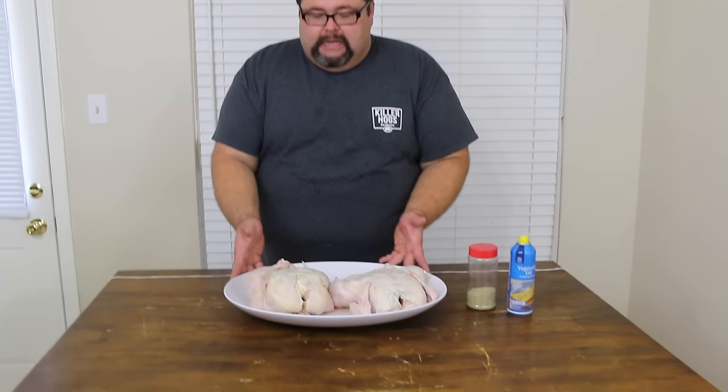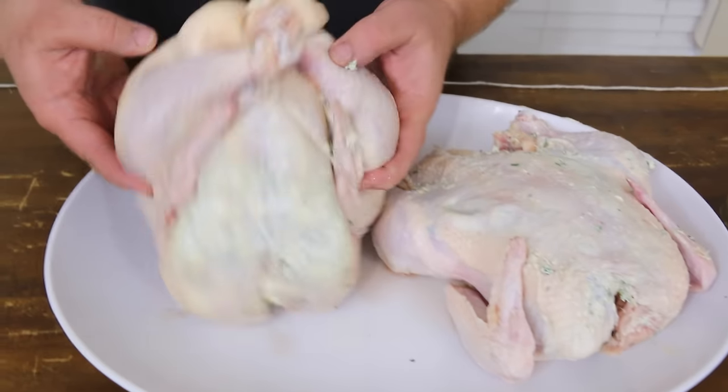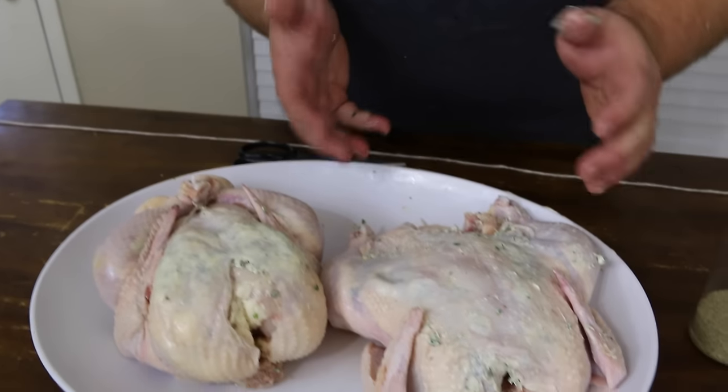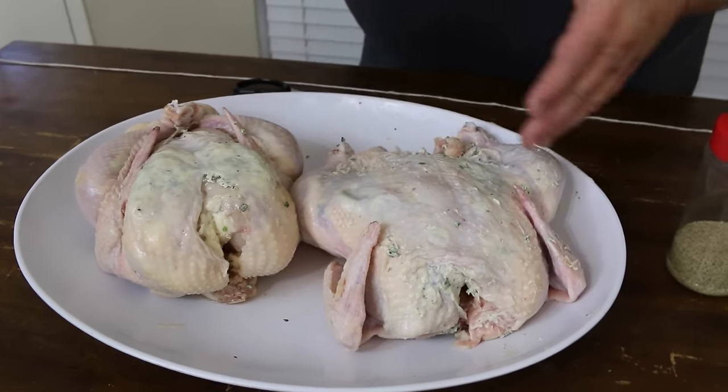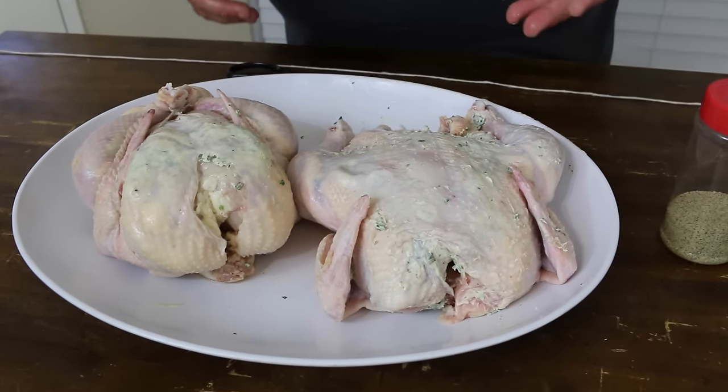Now that we have the butter mixture all spread out underneath the skin of the chicken, we want to tie the chicken up — truss it. The reason why we do this is because when we put it on the rod, we want all the pieces to spin and for it to be a tight, compact package so it's going to cook even all around the chicken. I've got one already done here and you can see how great it looks, tied up real tight — it's just going to go on the rotisserie rod so much easier. Nothing's going to be hanging out. If I were to stick this chicken on the rod without trussing, it's not even really going to want to spin because it's just loose and all spread apart.